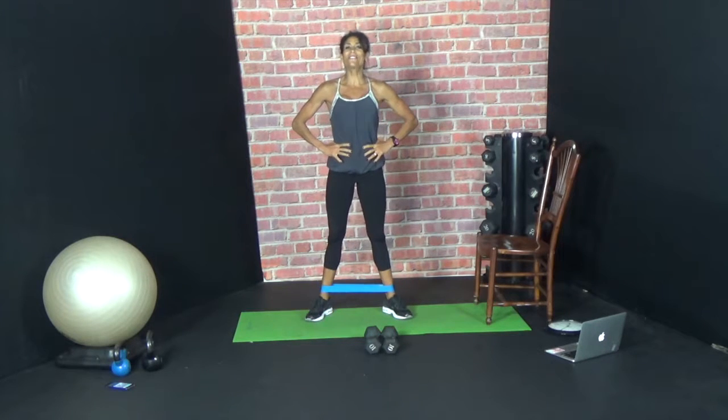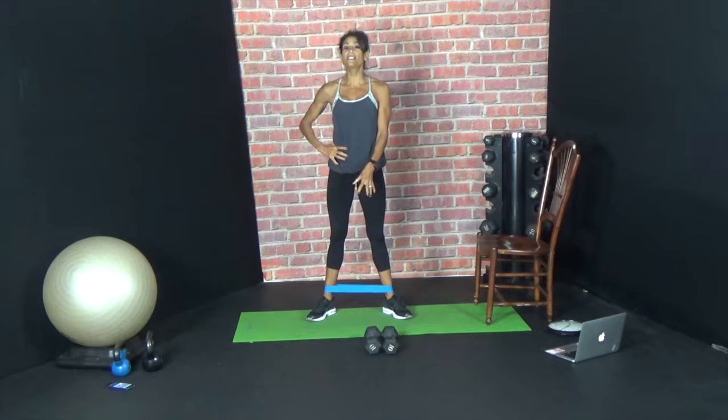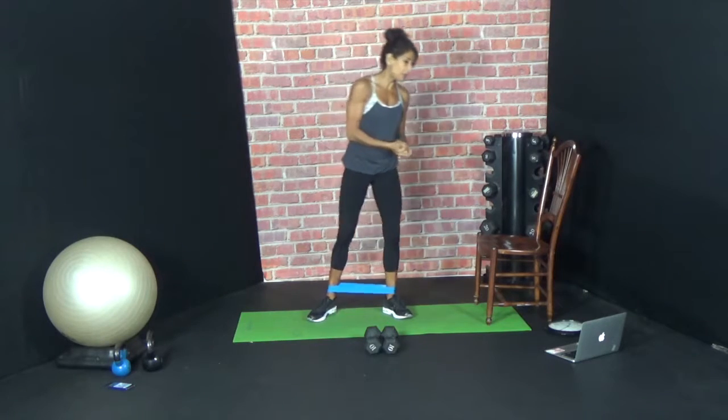Hey guys, welcome to today's Lifted Butt Series. So today's workout, the equipment you're going to need is a chair — you're going to need that for stability. You're going to need a set of 10 pound dumbbells and you're going to need a blue band today. We are going to do a variety of different exercises combining dumbbells and band and the assistance of the chair. Let's press play and get started.